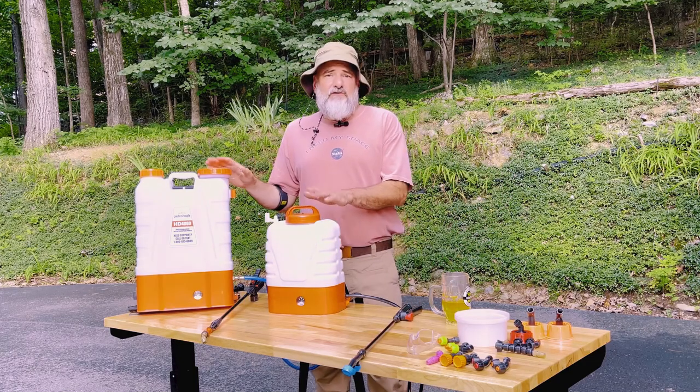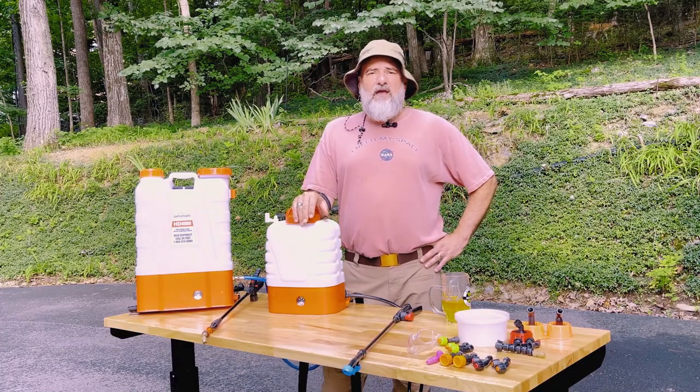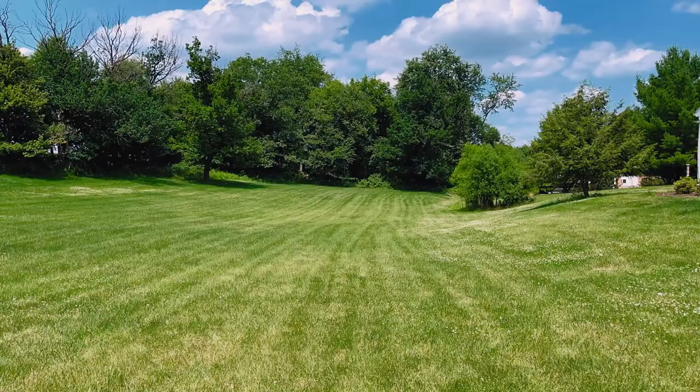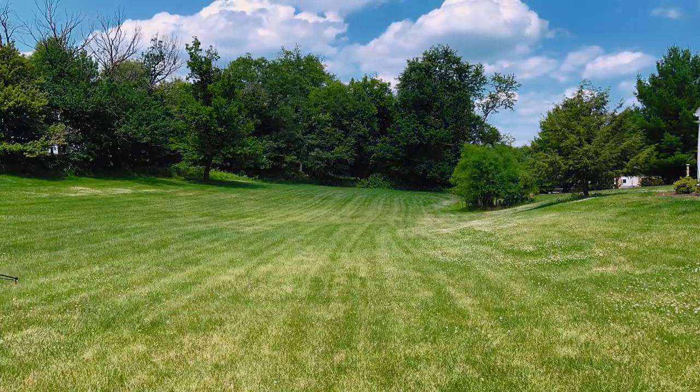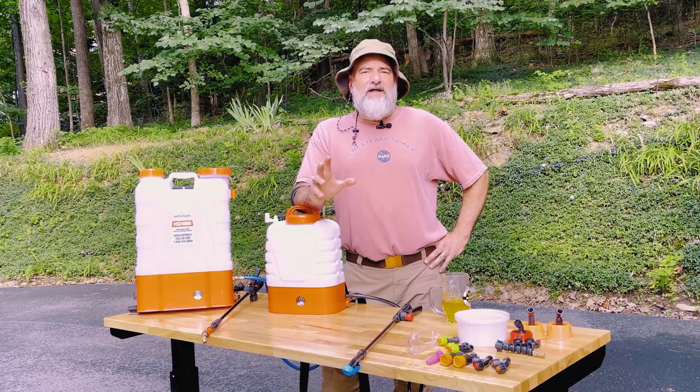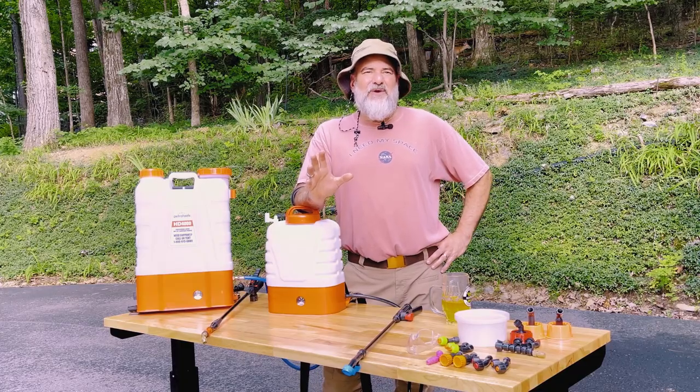Another advantage is you can choose the size that's right for you. We make a two-gallon, we make a four-gallon, and we make sprayers going up to the huge wheelbarrow 21-gallon sprayer. So you're going to find a sprayer that matches the jobs you have.